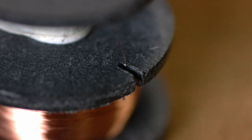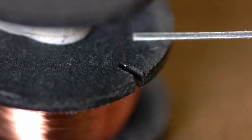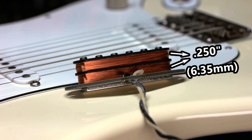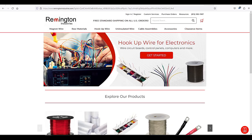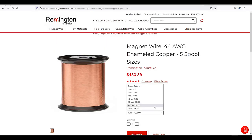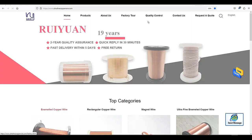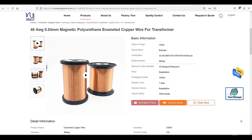I use a fret slotting saw or a 24-thousandths nut file to cut the notch, but anything similar will work. You build the bobbin using quarter-inch spacers so each coil has a quarter inch of winding space. I personally use 44-gauge wire at the thickest, and even as thin as the hard-to-find and extremely expensive 46-gauge wire to deal with the extremely limited winding space.